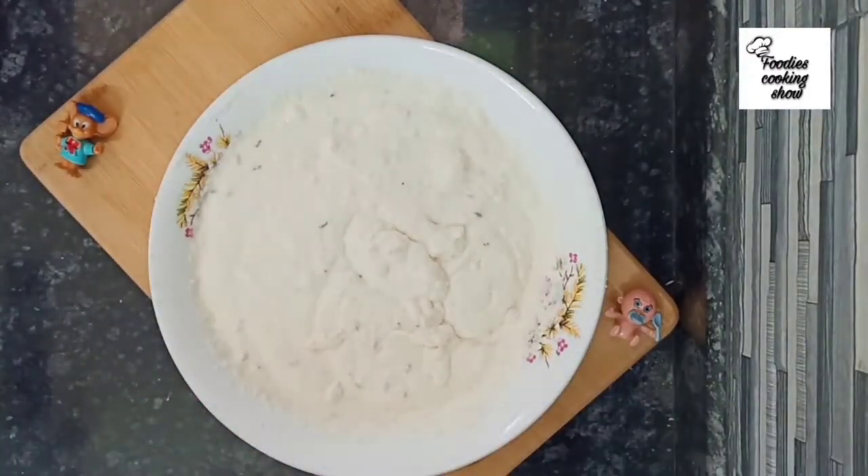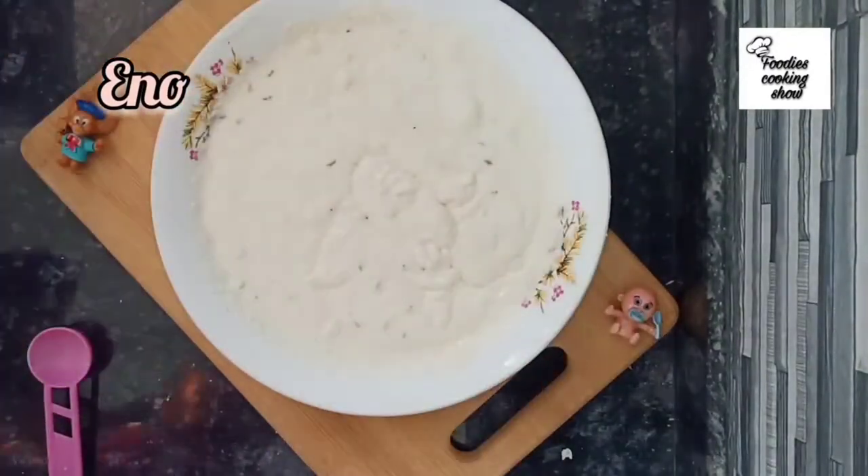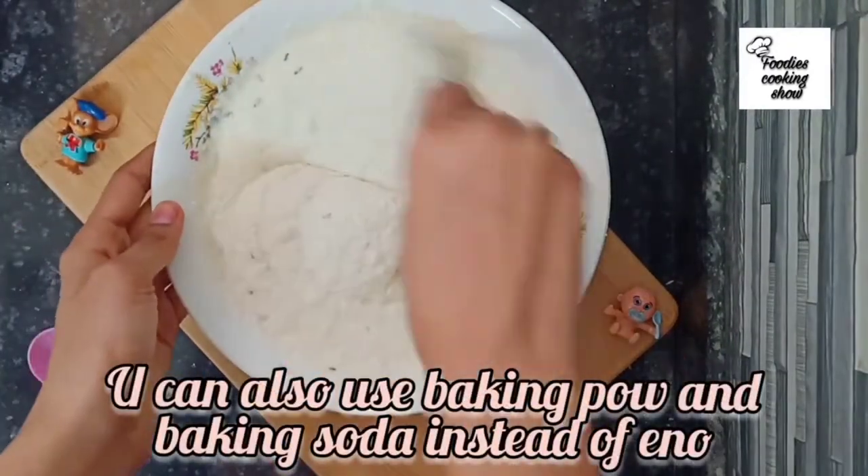Now we will add Eno to the batter. Eno makes the idli very fluffy and good. If you don't have Eno, you can use baking soda or baking powder as a substitute.